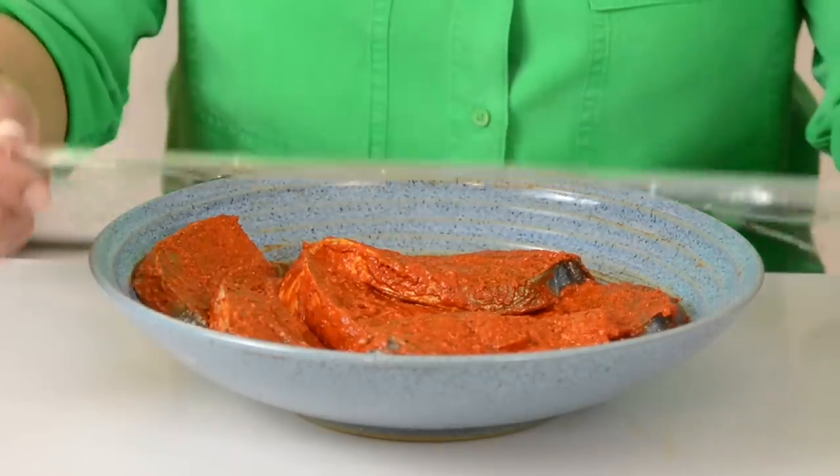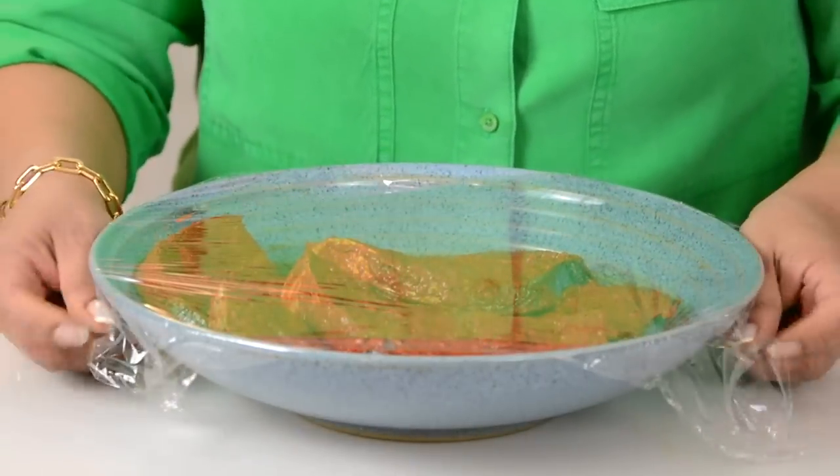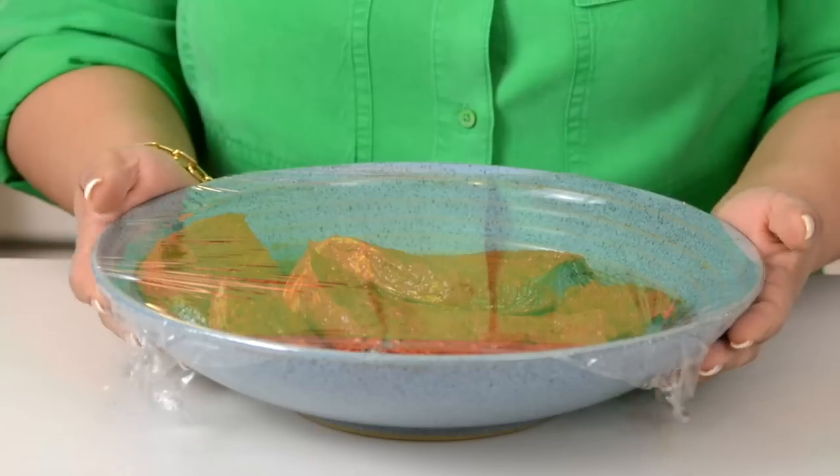Now that we've got the marinade evenly on all the slices, we're going to cover it up with plastic wrap and keep it aside for one hour so that the fish gets a chance to absorb all the lovely flavors before we fry it. The fish has marinated — now it's time to fry it.